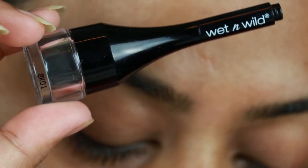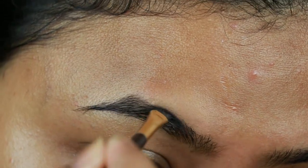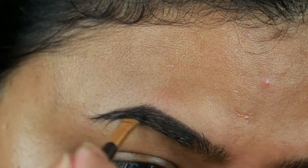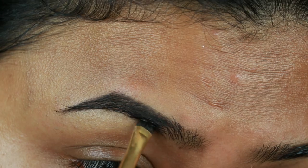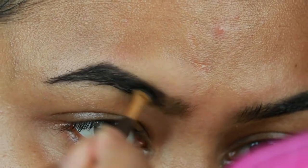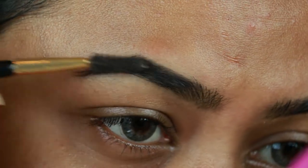As always, I'm starting with my brows first. I'm taking this Wet n Wild eyebrow pomade in the shade Espresso and I'm just drawing the borders of my brows first, then filling them up using smaller strokes. I already shared my brow routine a couple of months ago — I'll list that video in the description bar below. Now with a spoolie I'm just combing my brows so there's no excess product.